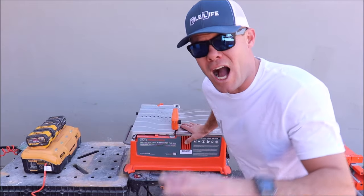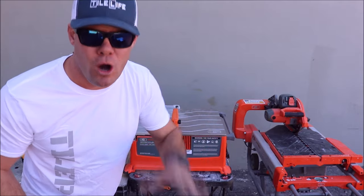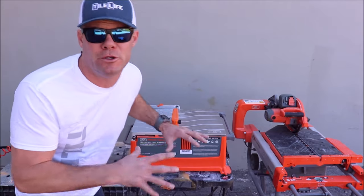Question number 1: what kind of motor is in this unit? This saw has a single 15-amp motor running both the vacuum and the saw. So far with our experience, the motor feels very strong.